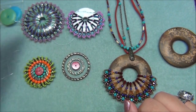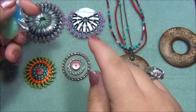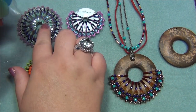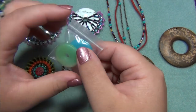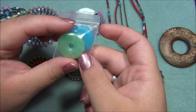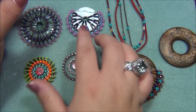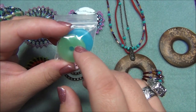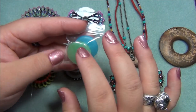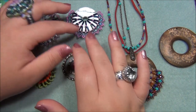One more thing I want to tell you about — these donuts here are 25mm recycled glass donuts. That one was 40mm, and this one is 45mm. I tried beading the 25mm ones and had a hard time. The beads weren't sitting correctly, so I abandoned them and stayed with 40mm and up. You probably don't even want to bother with 25mm donuts — you'll want to stay with the larger sizes.